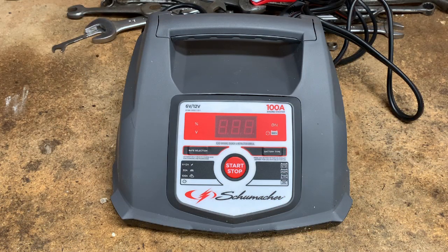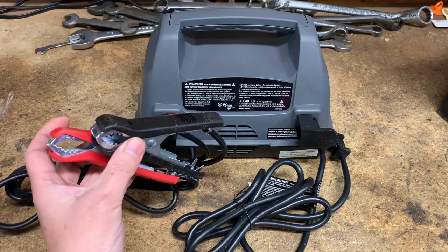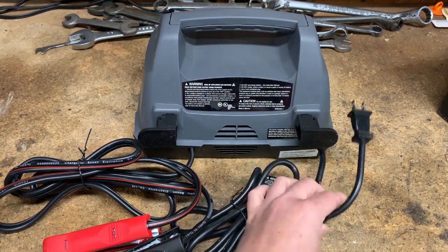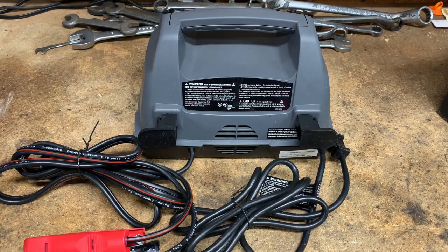This unit is multifunction — in addition to being a battery charger, it's an engine jump starter and also a battery maintainer. It works with both 6 and 12 volt vehicles and also works with AGM, lithium, and deep cycle batteries. In the back we have the positive and negative clamps and the power cable, both of which are six feet long, plus a bit of cable management.